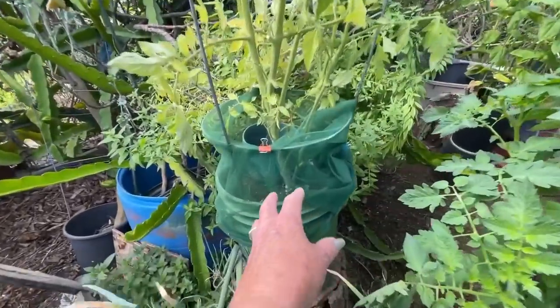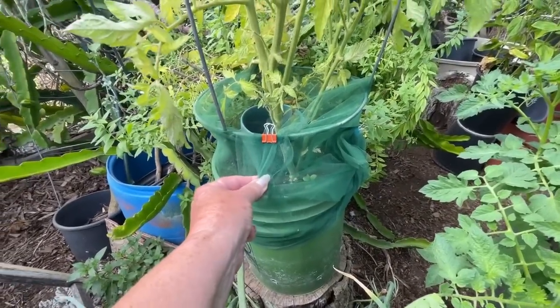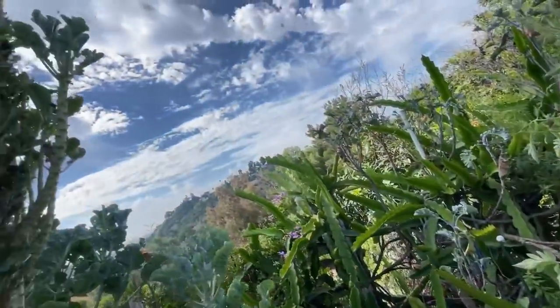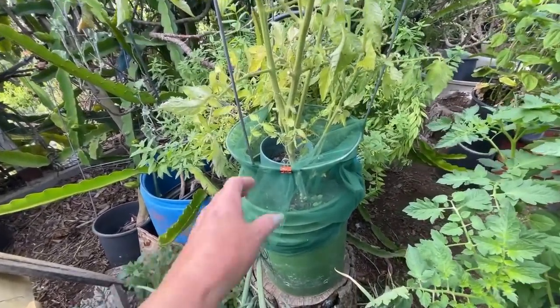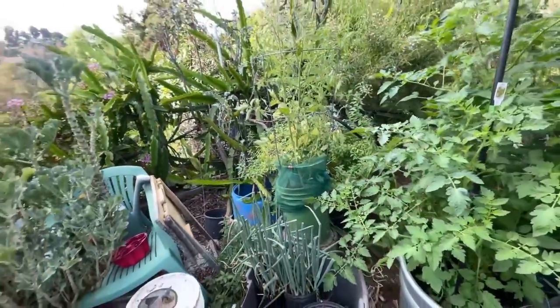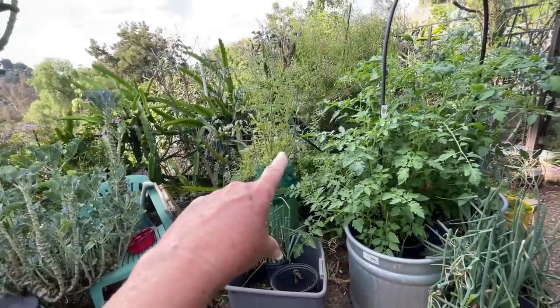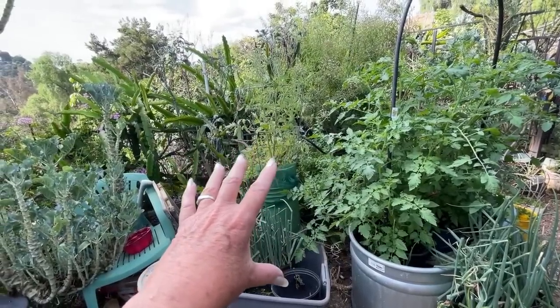As soon as they climb on here and their nails get stuck, they have to sit there for a minute and pull their nails out. In the meantime, a hawk could be flying by and grab them. So they don't want to mess with tulle. That keeps out rabbits and all the critters. That will not keep out hornworms — in other words, the butterflies or moths that would come on there. It won't keep out birds.